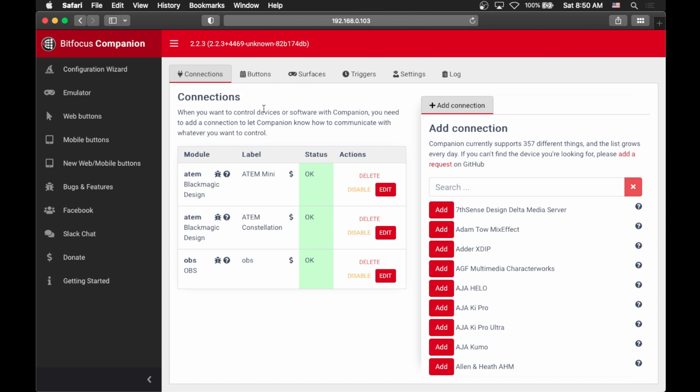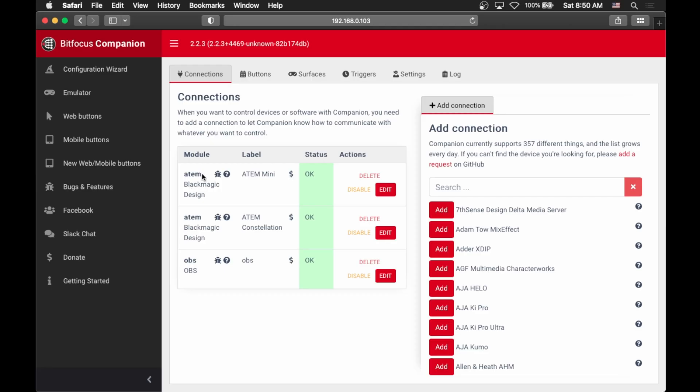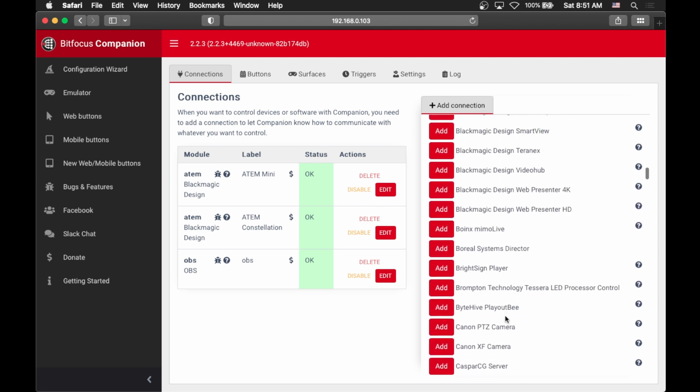According to Companion, a connection is actually a piece of hardware or software that Companion knows about on your network and can run commands to. So we have two ATEMs here — an ATEM Mini and an ATEM Constellation — and then OBS. I use all three of these in my live stream on a Sunday morning, and I want all of them to be controlled by Companion so I don't need to jump around between different machines. You can also add more connections — the list is pretty long and they're adding more every single day. They have everything from ATEMs to other video switchers to soundboards to Spotify to OBS — basically everything you can think of needing to run in a production setting.